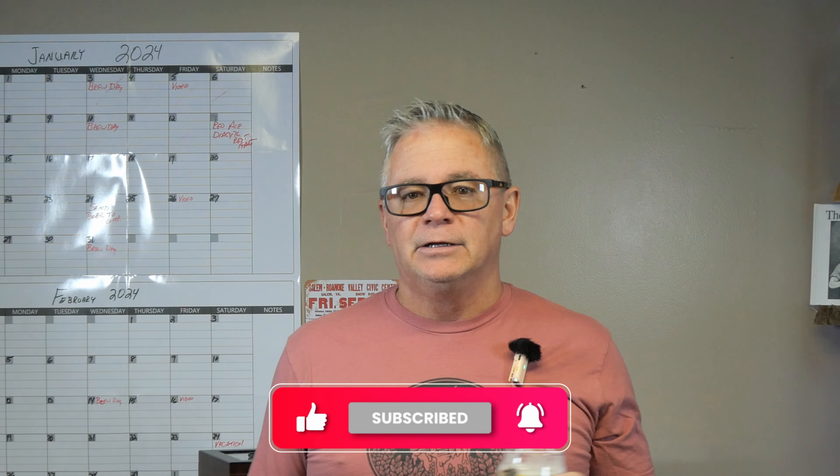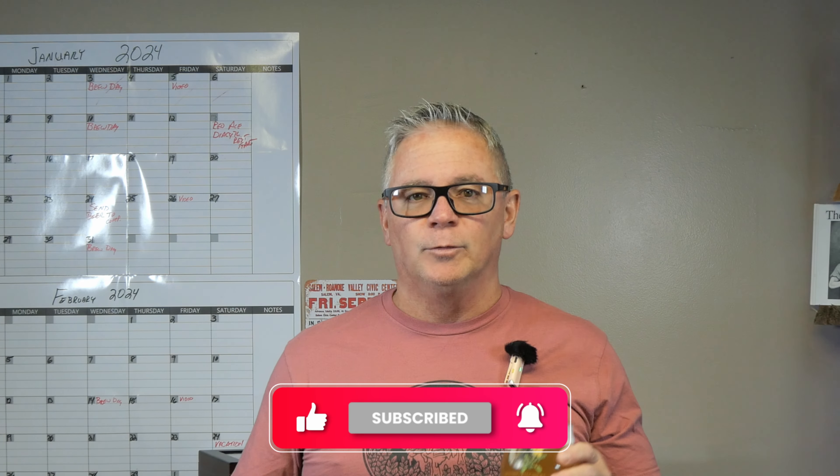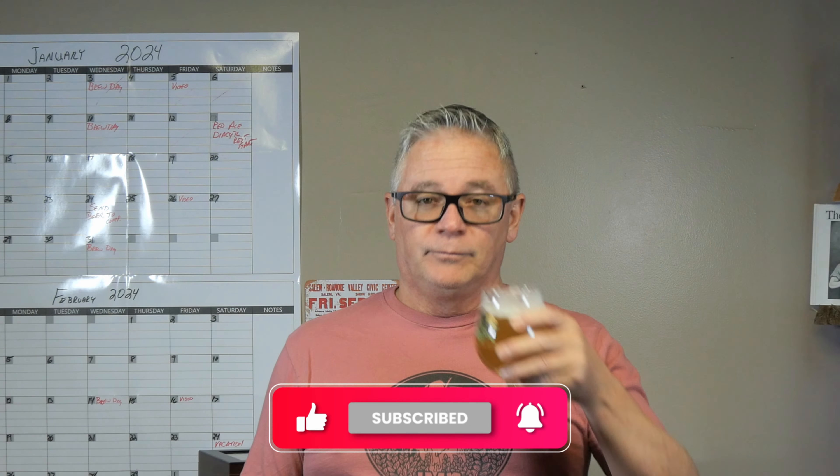I really love my Belgians — my Doubles, my Triples, my Quads. I love this style of beer. Before we finish up, please like and subscribe. Let's raise a glass — here's to a beer that's not just a drink but an experience. And this is an experience. Cheers — catch you next time!